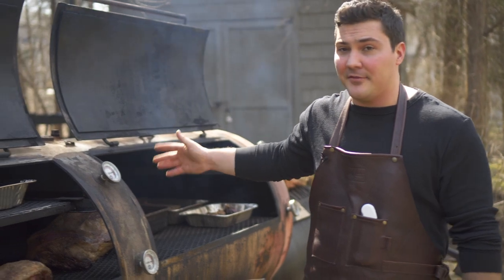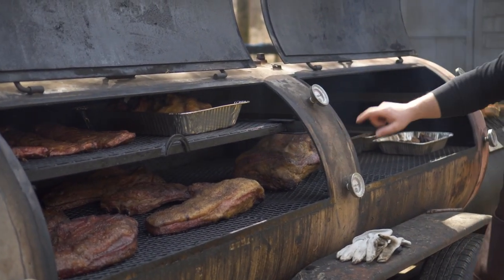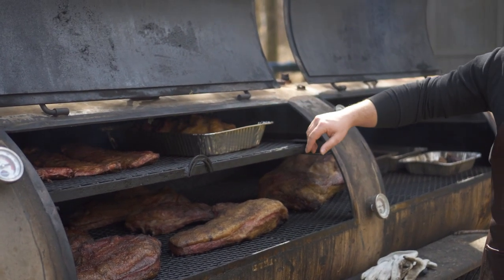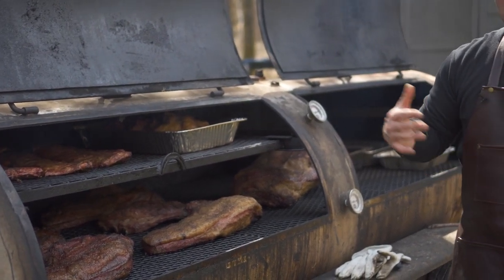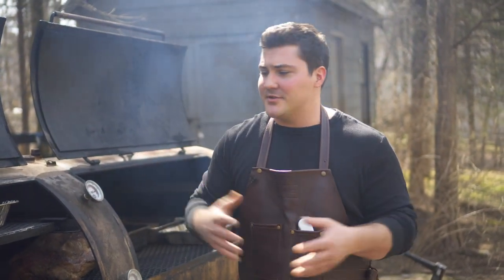On this smoker we have several different things going on. We've got some briskets, beef ribs, a bone-in brisket, pork ribs, and some other stuff I'm using to render down some tallow — basically a lot of different stuff. The only thing I'm missing is a pork butt, but no need to cook those today. But I want to explain exactly how I manage the timing to cook for an event.